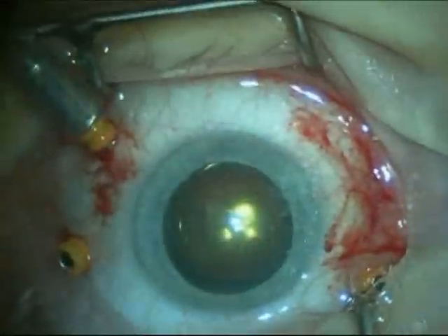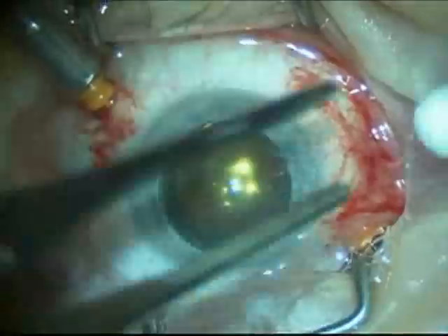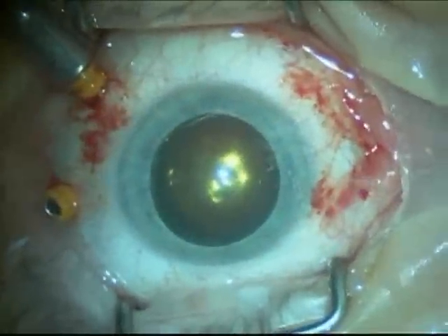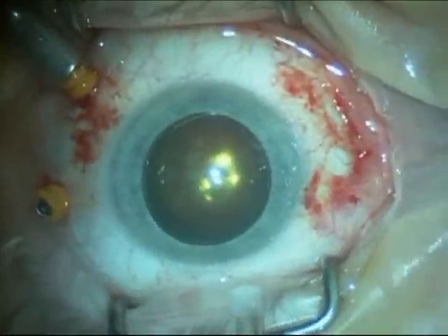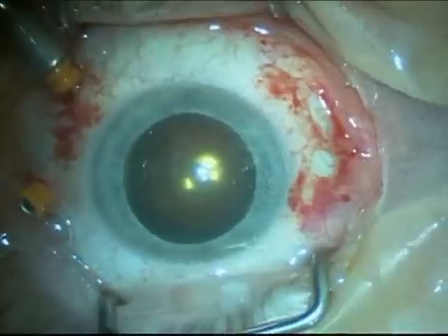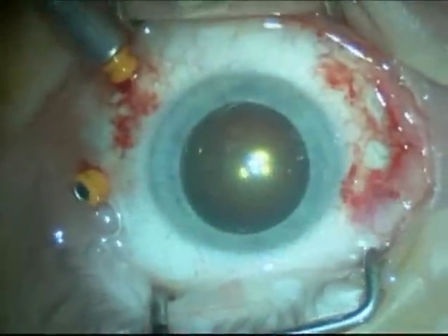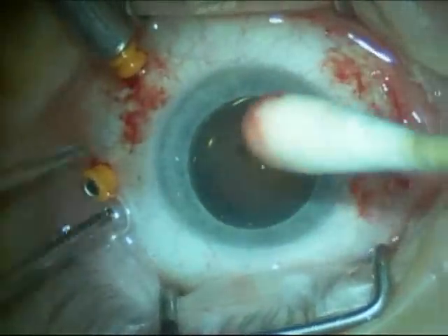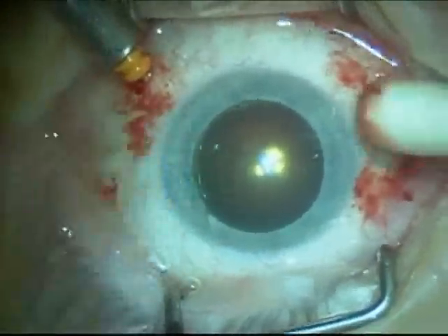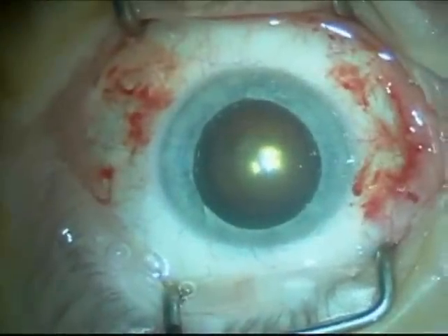Since the air only lasts about a week in the eye — not long enough to close the macular hole — we subsequently flush through a gas bubble which lasts longer and allows for the hole to close. There you see one of the trocars being removed, and now on the top left a special gas is being flushed through the eye. Once the eye is filled with the gas, the trocar is removed from the bottom left. A Q-tip is used to rub the incision shut, and once the eye reaches the proper pressure the final trocar has been removed.